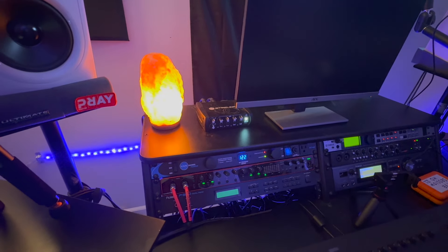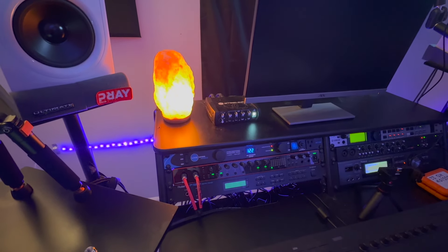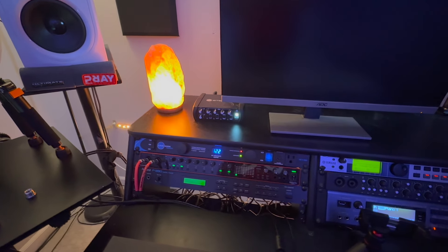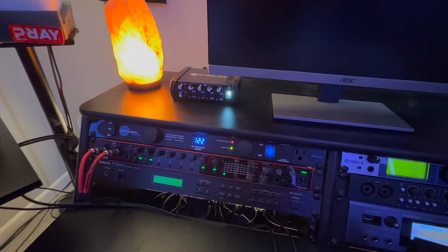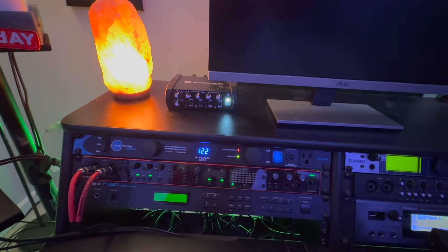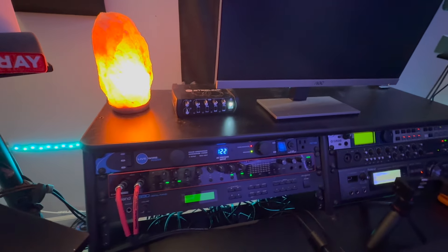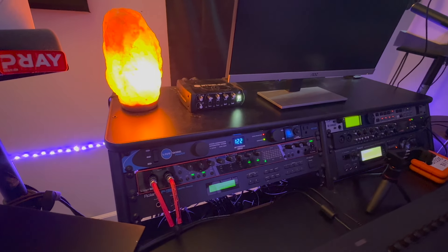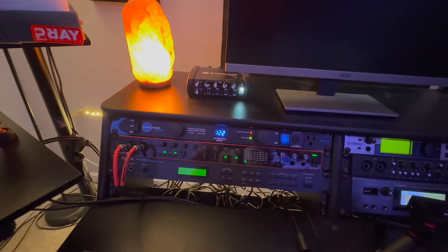Above that on top of the desk I have a Sterling headphone amp. Basically the headphone amp gives me more inputs so I can monitor audio. If I have a singer in here, they can plug into the headphone amp. I can also run an output to my iPhone from it as well. I love having options when I'm working in my studio.